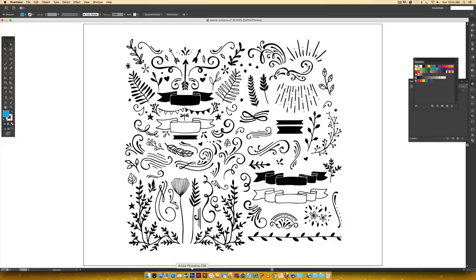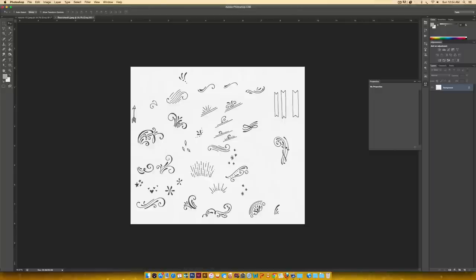We're going to go into Photoshop first. In this tutorial I'm going to show you three methods on how to vectorize and they're going to increase in difficulty as we go along. So no matter what your skill level is, whether you're a beginner or you're more advanced in knowing the pen tool really well, there's something for you.